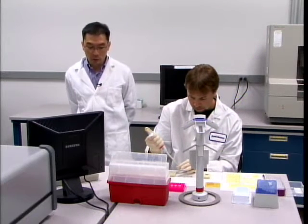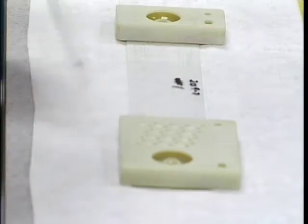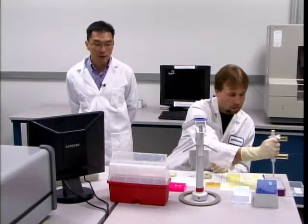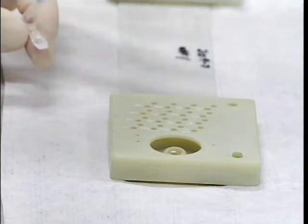The samples are prepared by mixing 2.7 microliters of PCR product with a master mix consisting of sizing standard and formamide. The total volume loaded into each of the sample wells is 13 microliters.